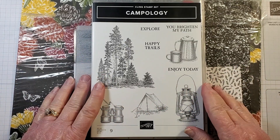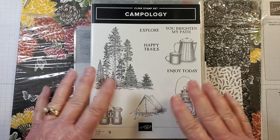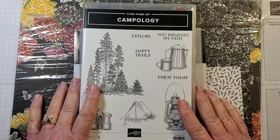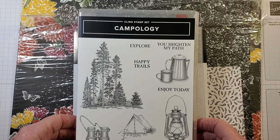Hello, stamping friends! I am Terri Hartley at Rustic Barn Cards. Welcome, I'm glad you're here. Today I'm going to make a couple of cards and I'm going to be using the Campology stamp set.